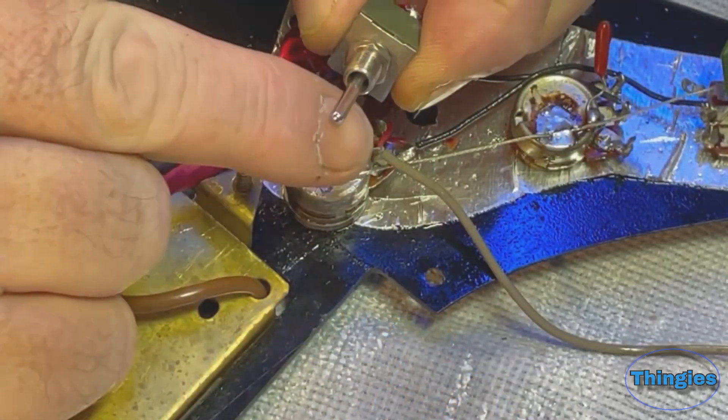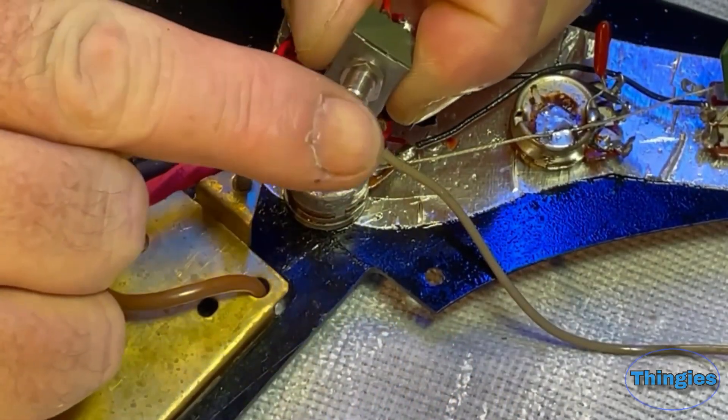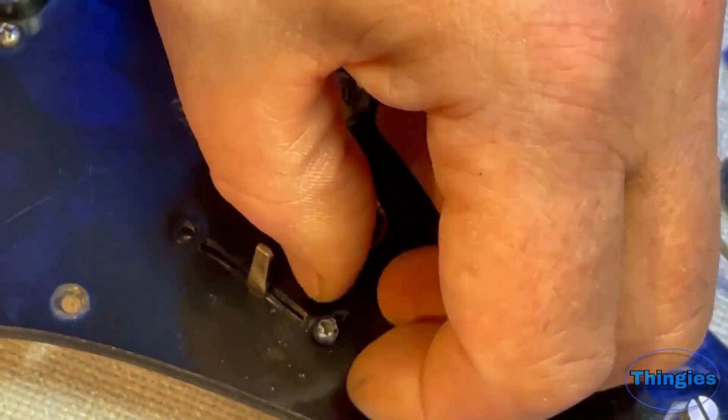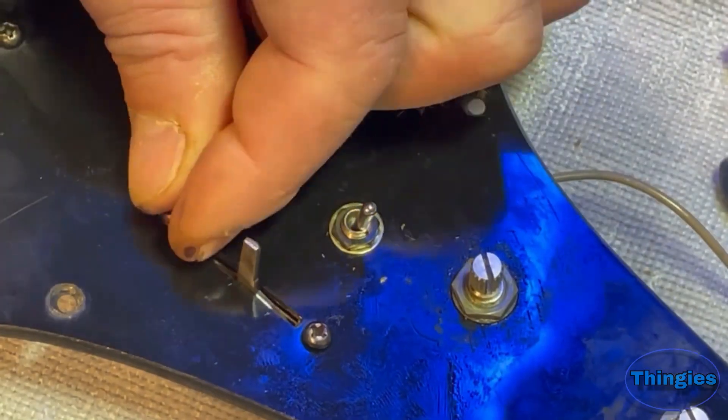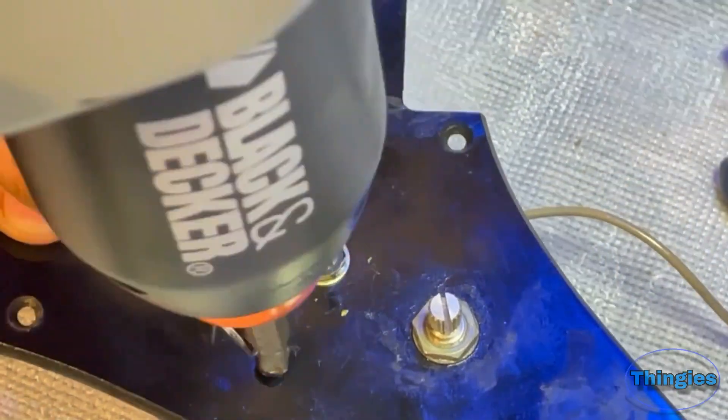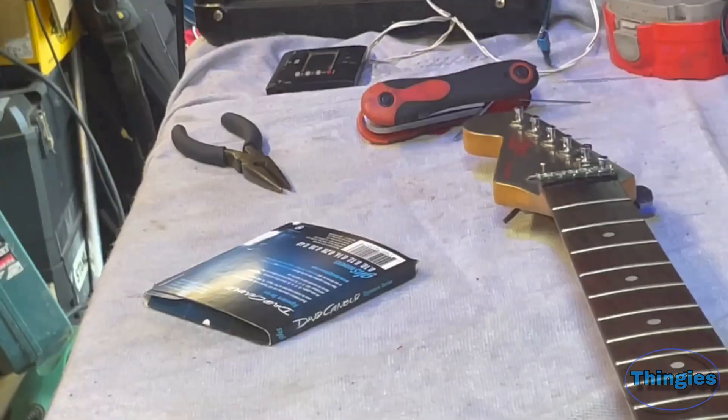Well, that's that back together again. Feels like new now. Follow the link on the end screen for part 2 where I make a selector switch toggle with a 3D printer. And don't forget to like and subscribe while you're there.